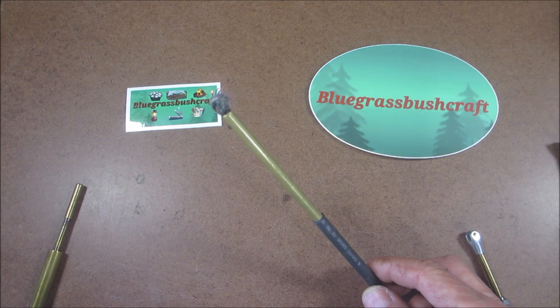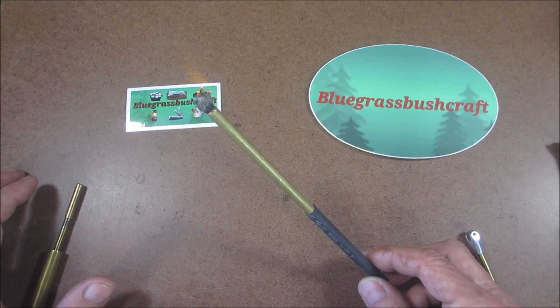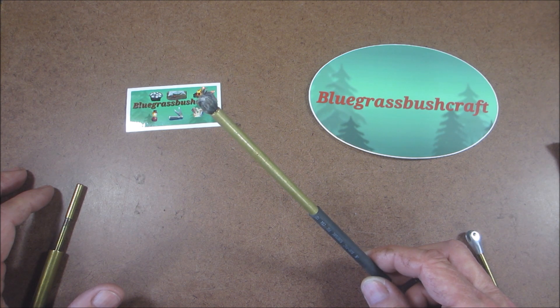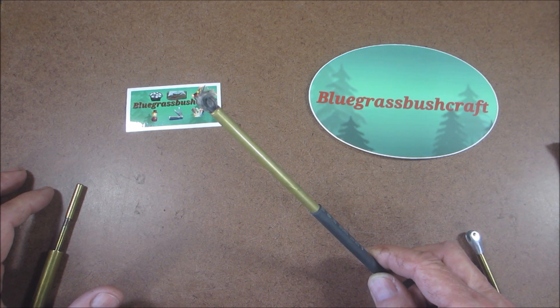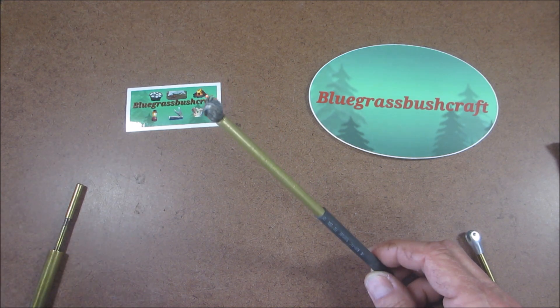This is the kind of stuff you can expect to see from Rob's channel. I learned how to make leather pump caps from Rob, I learned how to make the vice, I learned how to repair them. You definitely won't be disappointed.